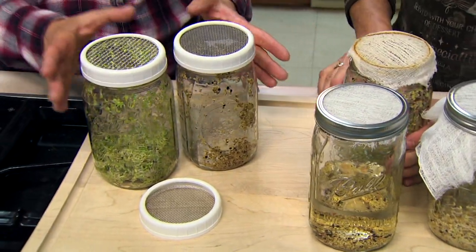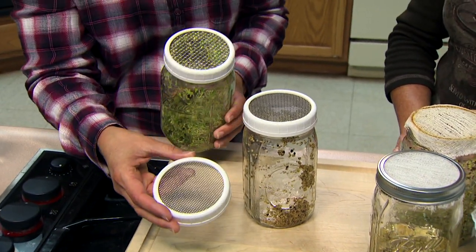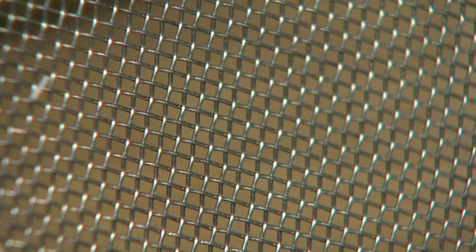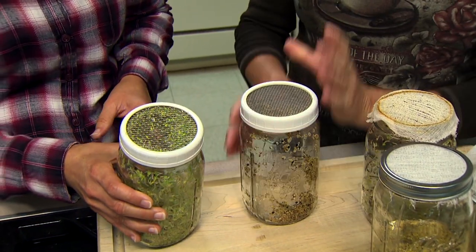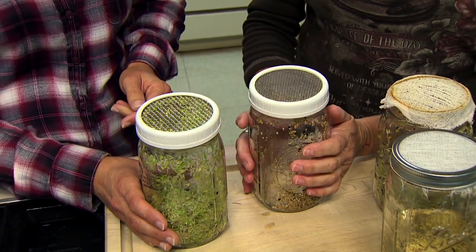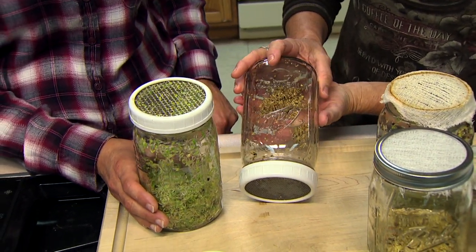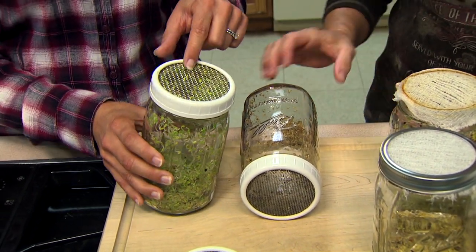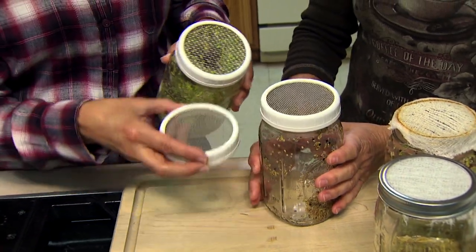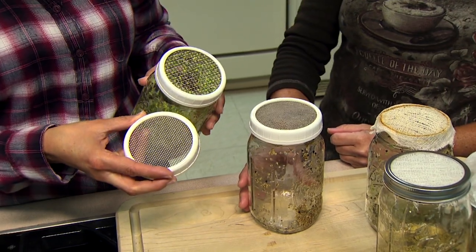If you don't want the ring you get from using the jar lid, you could just use a rubber band, though that makes it a little harder to keep in place when draining vigorously. Building on that traditional system, we have mesh lids that are available commercially — you can make your own if you're ambitious, and they have different sized openings. This method allowed for very vigorous shaking to get a lot of moisture out. You can also tip the jars on their side. The mesh comes with different sized openings so you can increase that as the sprouts grow.